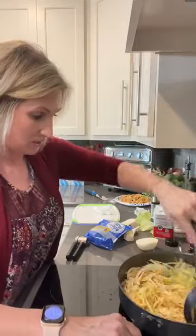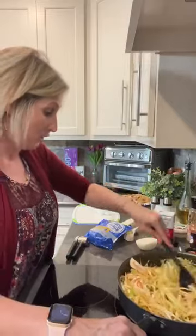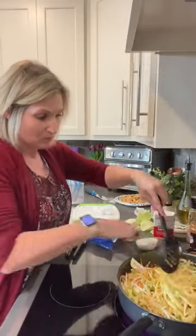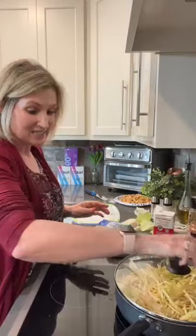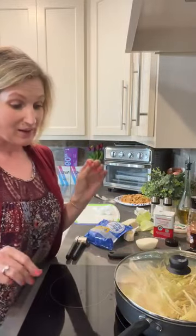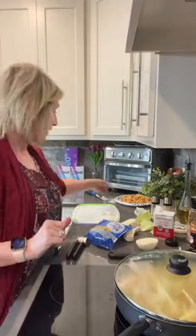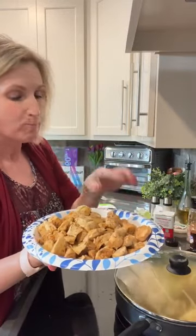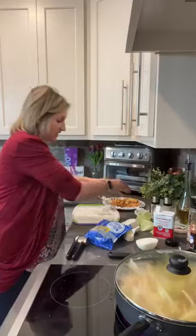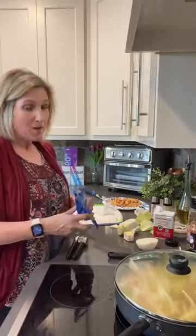This is going to be so delicious. After the cabbage is soft and wilted to the way you like it - I like my cabbage super soft - we are going to add the chicken back to the skillet, and that's it. We've got cabbage, we've got onion, seasoned with salt, pepper, and paprika. We sautéed our onion in two tablespoons of butter and two tablespoons of avocado oil. The chicken chunks are ready to add at the very end, also seasoned with salt, pepper, and paprika. Simple ingredients, simple seasonings, but very tasty.